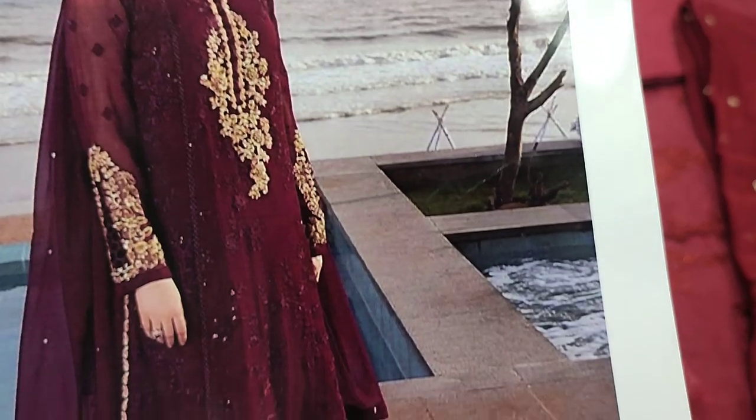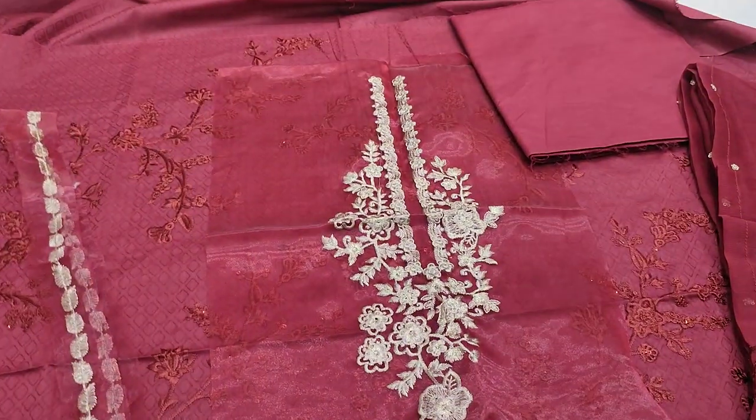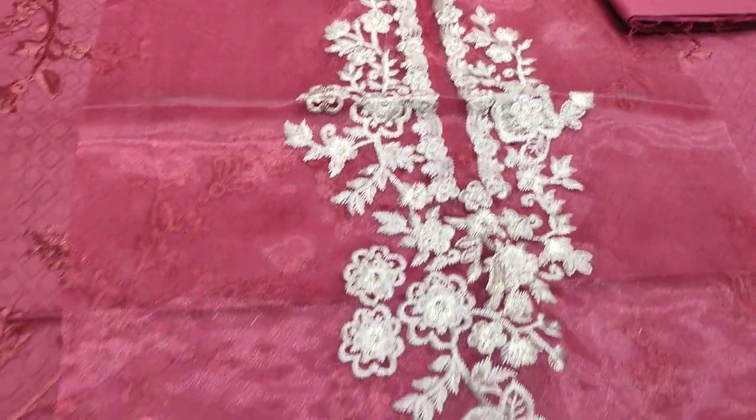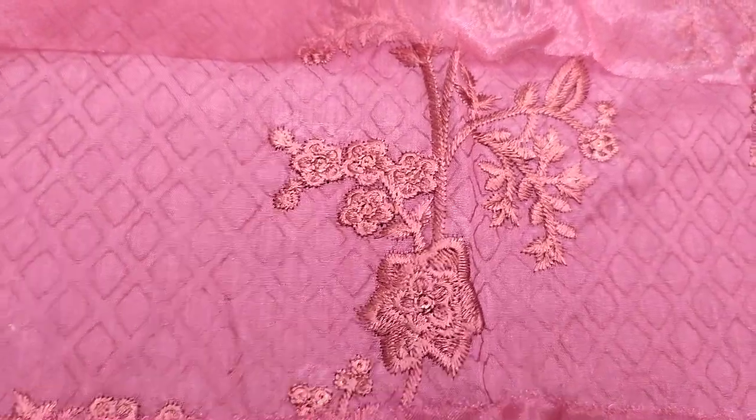Here is a lounge design for a cotton fabric. This is an embroidered neck. The embroidered frontage is made with sequin icing. Self-print fabric is used.